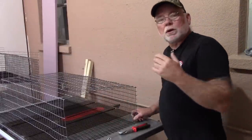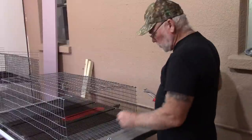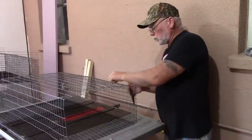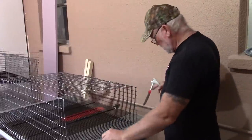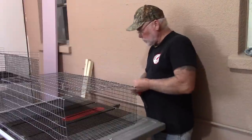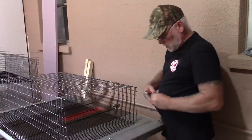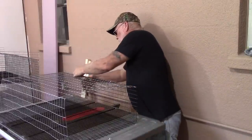We're going to partially assemble this so we can get the rest of our pieces in. Take a J-clip and line up your top and back pieces and just put a couple on there — you don't have to put a whole bunch on right now, just a couple to hold things in place while you get the rest of the cage pieces ready.